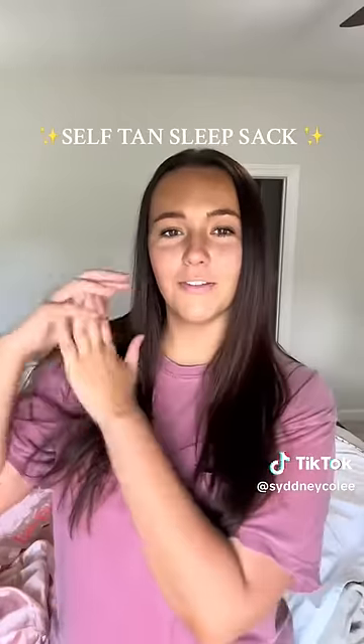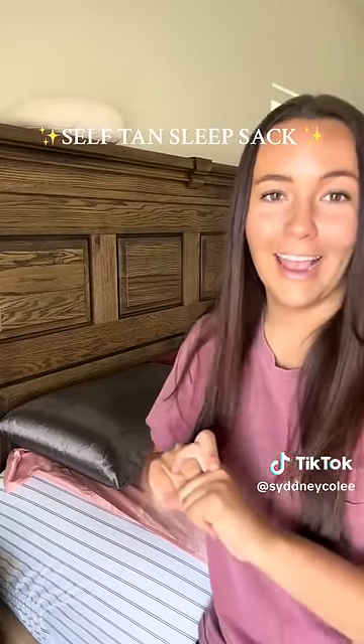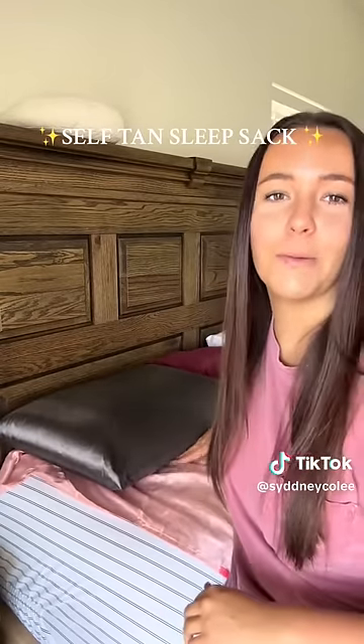The next morning, I am freshly tan and the sheets are completely clean. The only thing I will say is I have to take my pillow out because I sleep with my arm under my pillow.